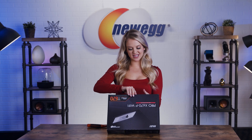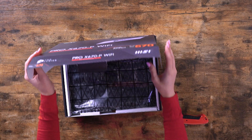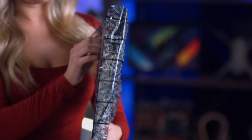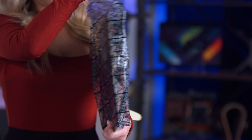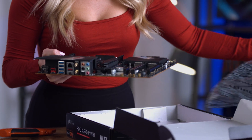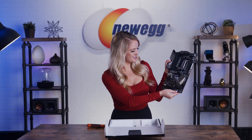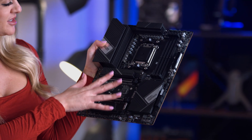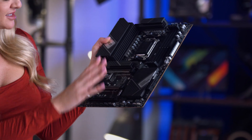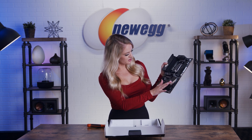I love when we get a new motherboard to unbox — it's always so cool to see what design choices they make and what connectivity you have. Look at this MSI motherboard, you guys. This one, as you can tell, has an all-black look going on. It looks very sleek and it has these cool details right here. That looks really neat.